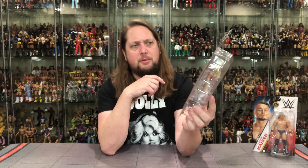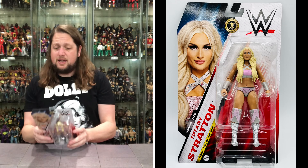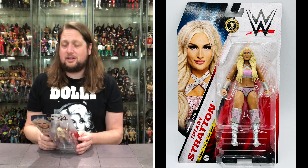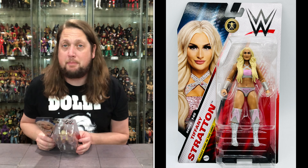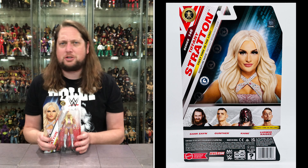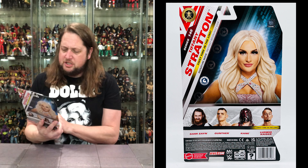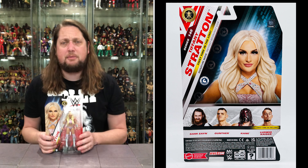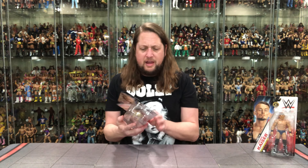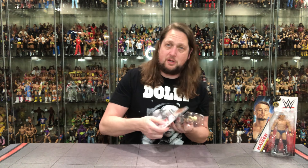For all your Tiffany and Ludwig needs, use the discount code KYLE at Ringside Collectibles — save yourself 10%. Got a little tail of the tape up here. First time in the line — signature move: the Prettiest Moonsault Ever. And she is classified as a powerhouse. Does anyone remember when she first came to NXT with that Daddy's Little Rich Girl theme song? It was awful — glad they switched that. She's quite the performer, really came along over the last year. We'll see what her plans are on the SmackDown roster. Without further ado, let's get her out of the package.